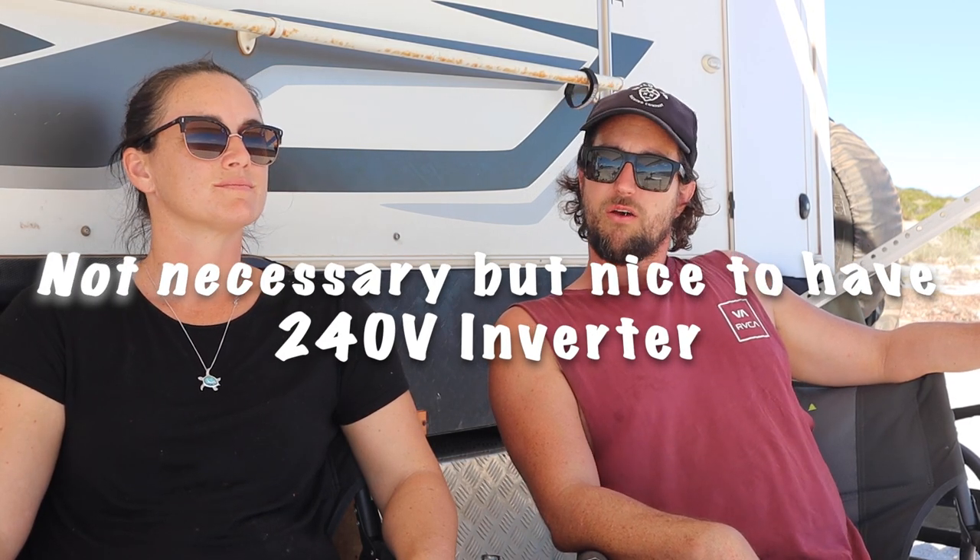Our bonus one for off-grid, for people wanting to charge all the electronics we have these days, is an inverter. We went for a cheap Kings 1500-watt inverter — it does the job, but I would not buy it again. I would put in a smaller inverter of higher quality, because what I've found is this Kings inverter draws huge current even when you're only charging something very small.